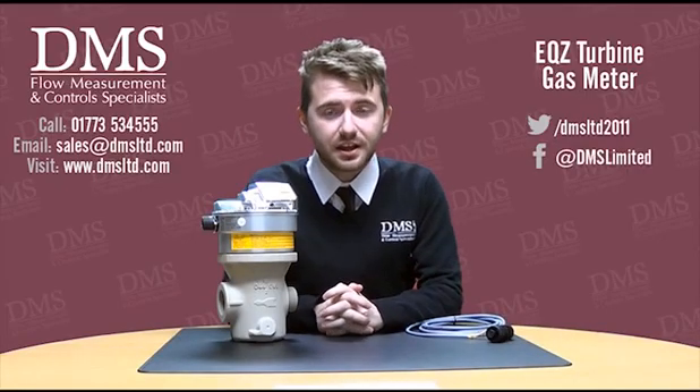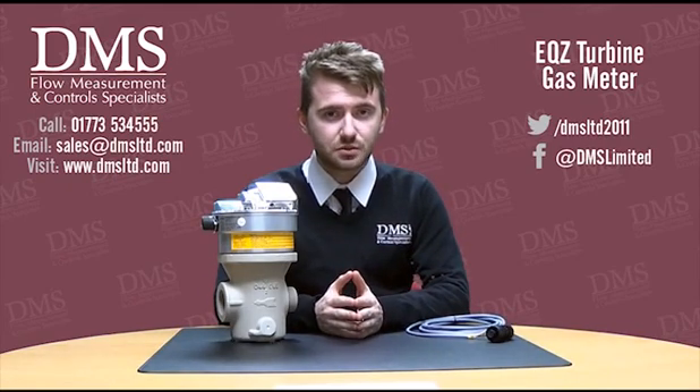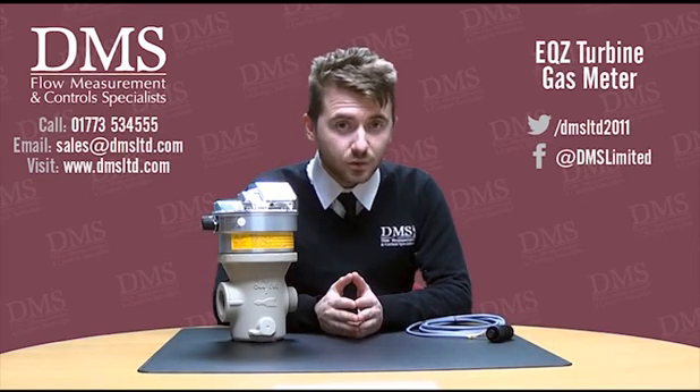Hello everyone, David here from the technical team here at DMS. Today I'll be giving you details on the EQZ range of gas meters that we supply from the meter manufacturer GWF. If you have any questions or comments, please feel free to leave them in the box below and we'll get back to you.